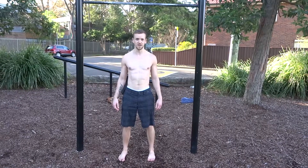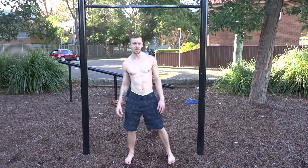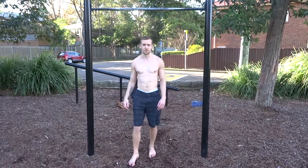I'm Dave Mace of Maximum Potential Calisthenics. Today I'm going to show you the Hanging Knee Raise. The Hanging Knee Raise is a great exercise for working your abs as well as your hip flexors, and it'll be a good progression towards full hanging leg raises.